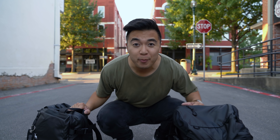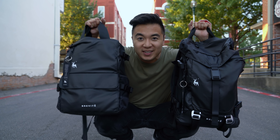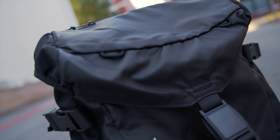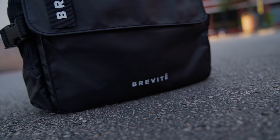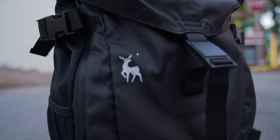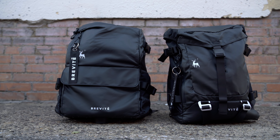Hey guys! Let's talk about Brevity's new backpacks, the Brevity Roamer and the Brevity Scout. Alright guys, let's get straight into it.